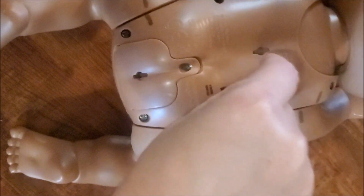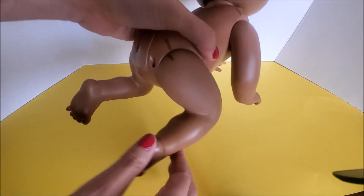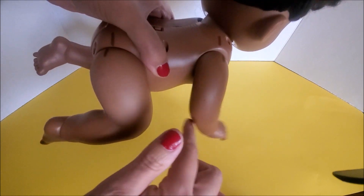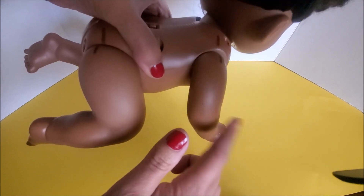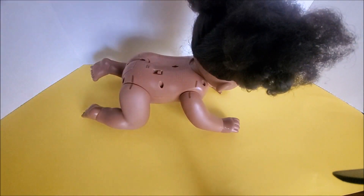I brought her here and I want to show you that this is the one that's the problem, because it is so loose — as you can see. Everything else is really tight. Okay, so let's open her up.